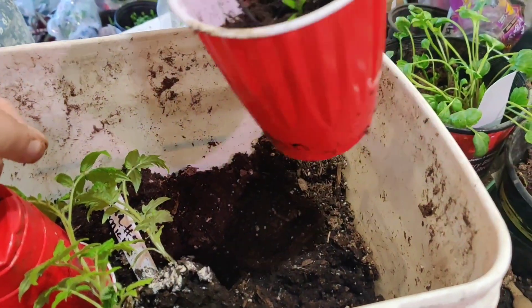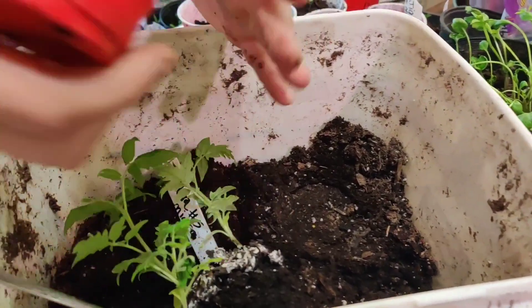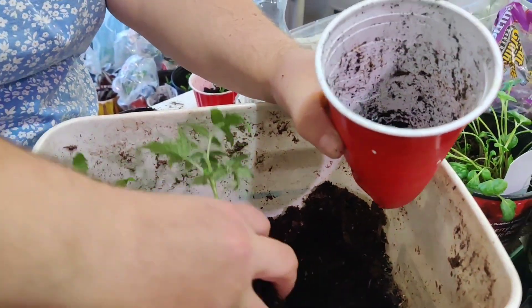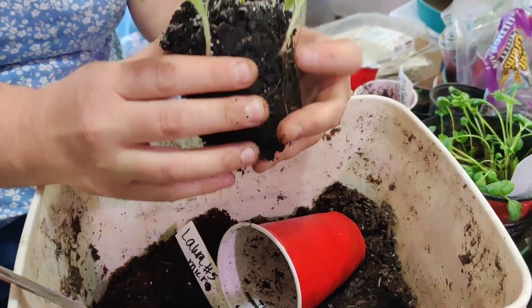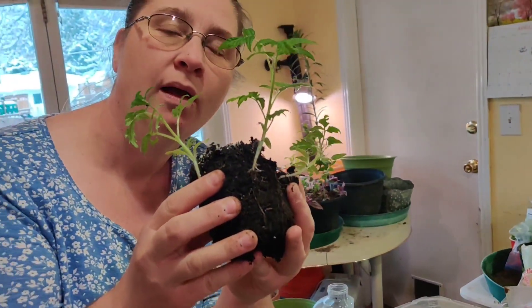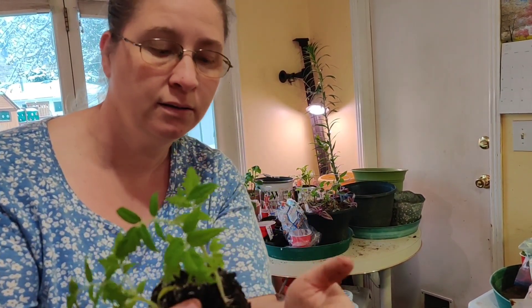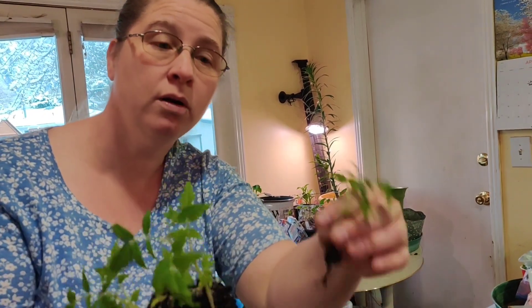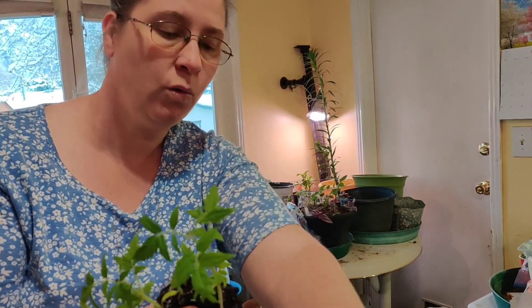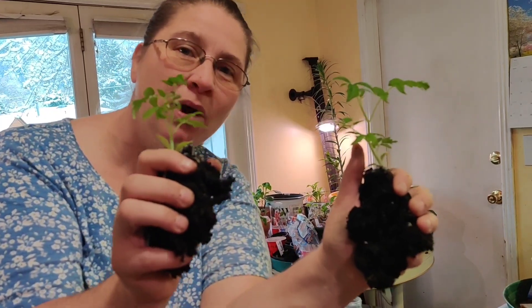Now we're going to do the same thing with these tomatoes. We have three micro tomatoes that I'm going to separate — super easy. There's one that wants to separate on its own, he just jumped out. There's one, two, three.